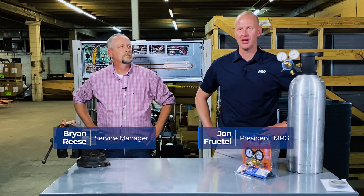Hey, welcome back to Mechanical Pros. Today we're gonna be talking about the importance of purging while you're brazing.